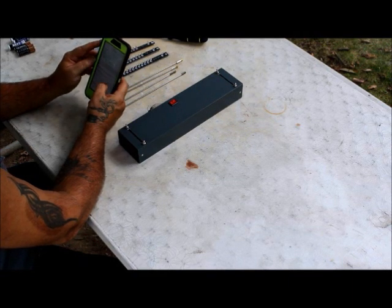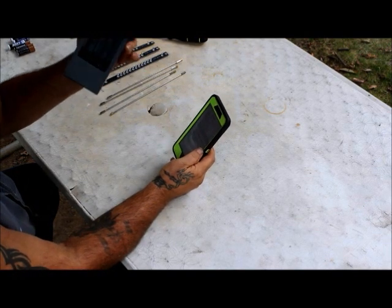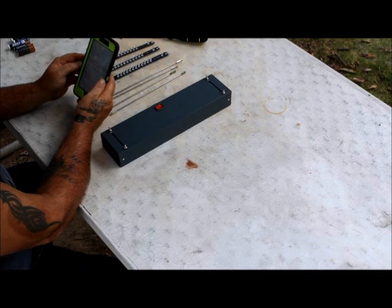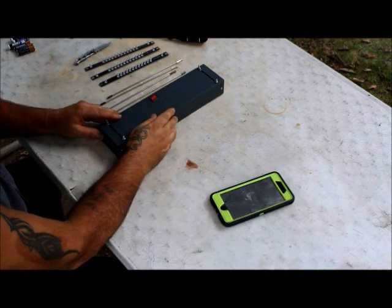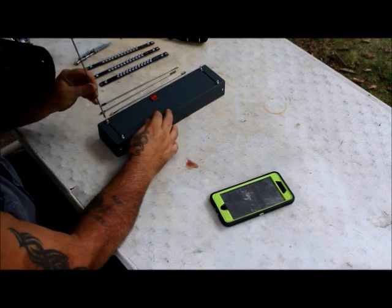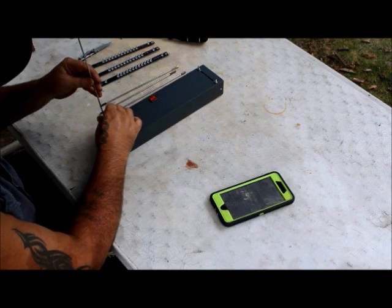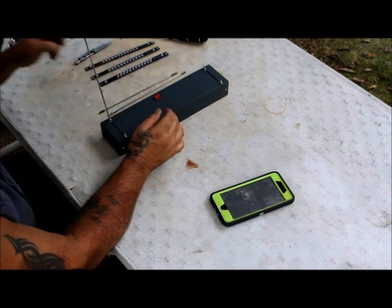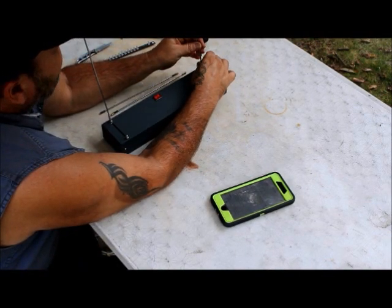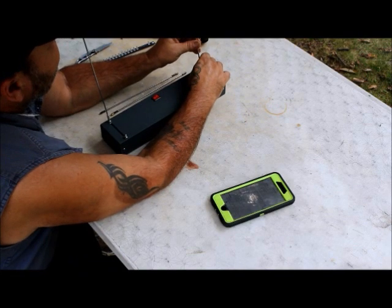It comes with three light bars and requires four AA batteries. I've been looking at chronographs for quite a while — most cost over $100, but this one was $49.97, just under 50 bucks.